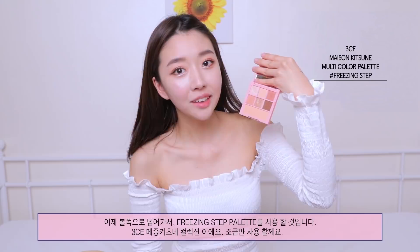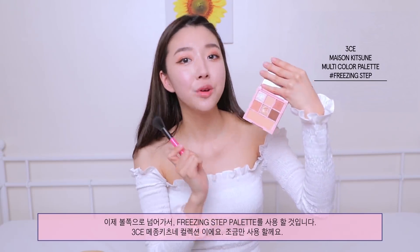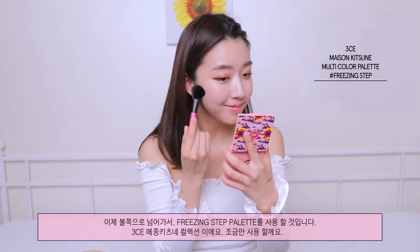Moving on to the cheeks, I'm gonna take this blush color from the Freezing Step palette from the Maison Kitsune collaboration with 3CE, and just take a little bit.